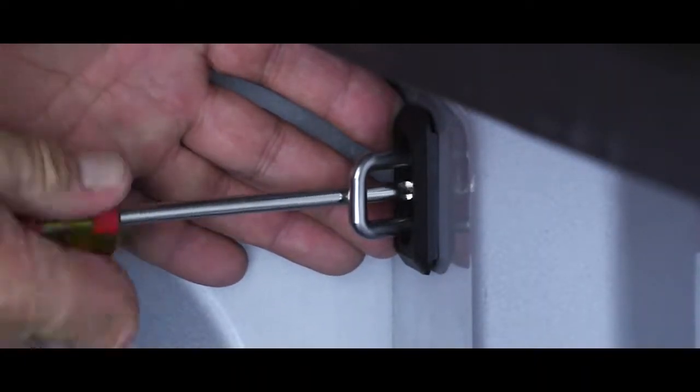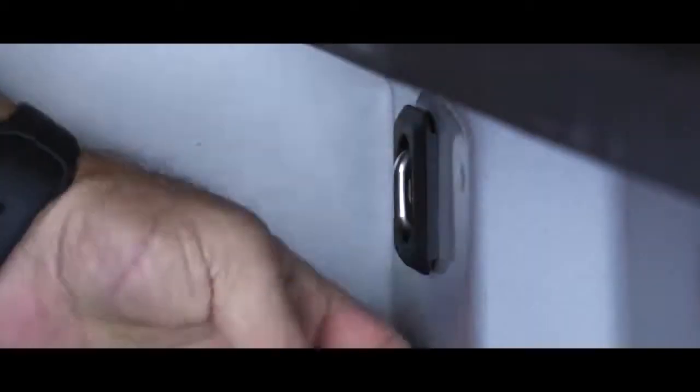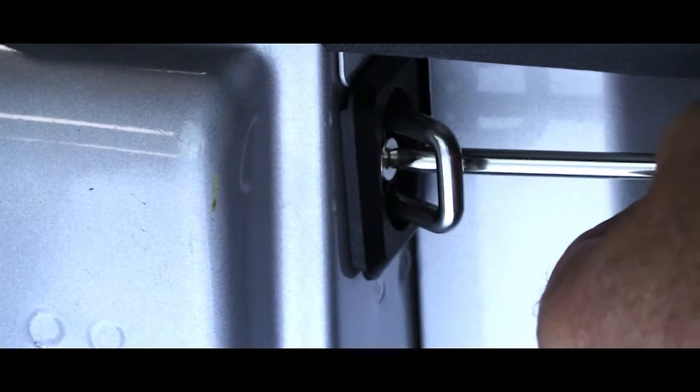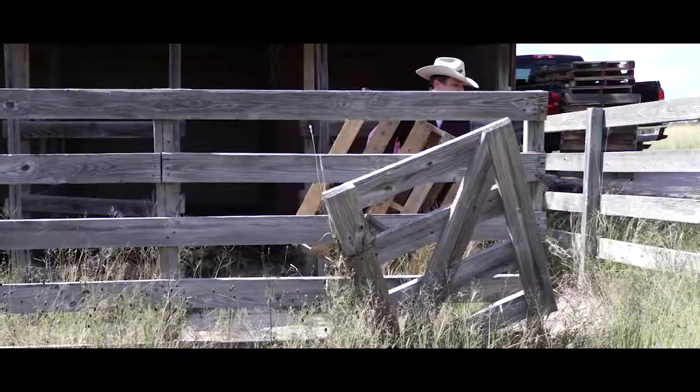These four mounting points present the strongest locations yet for tie down anchors, because the surface sheet metal in the corners is always tight, corrugated, and compact, giving you load-holding confidence.